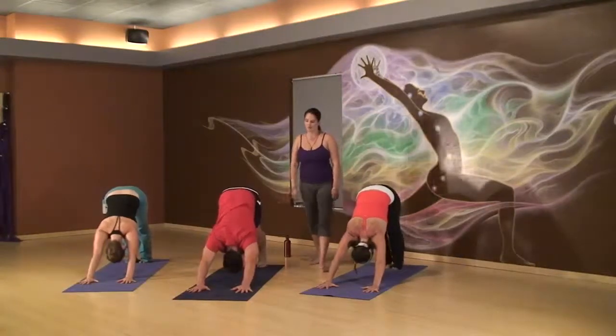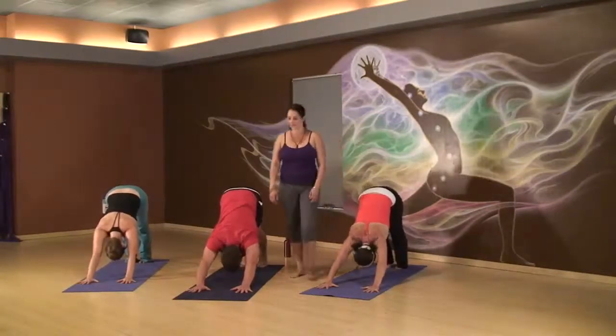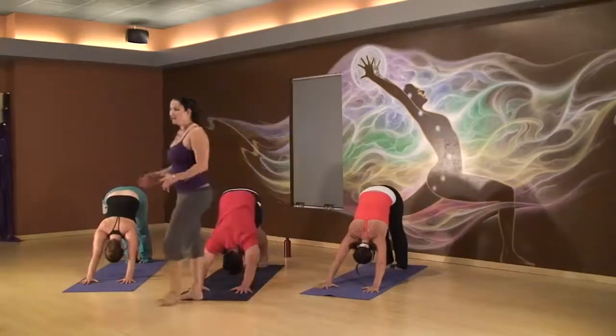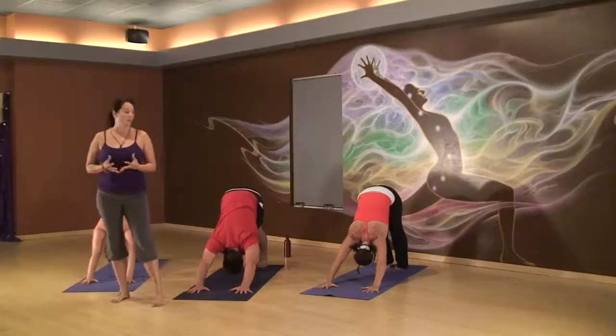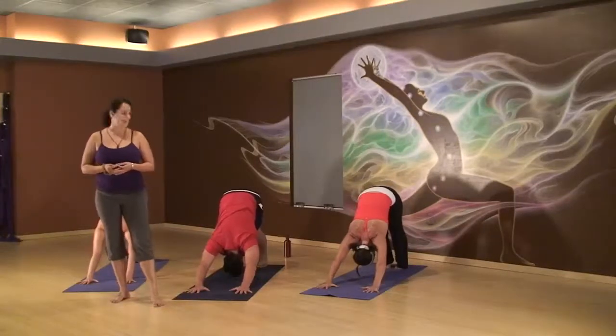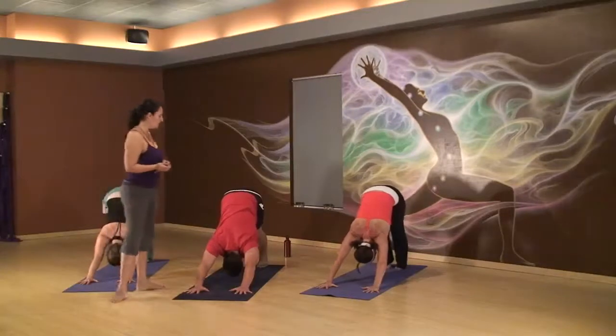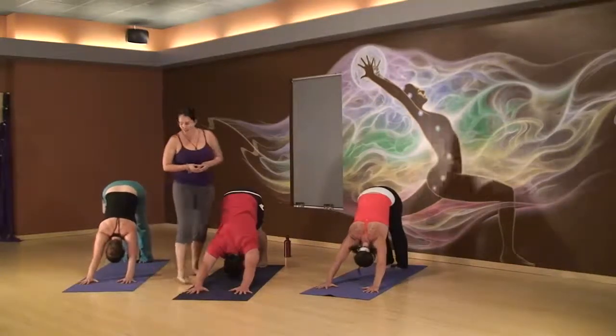Three breaths. Inhale, experience it. Exhale, let it go. Inhale, another breath — it's brand new. Revives you. Exhale it out. This last one, inhale. Big time inhale. Exhale, release.